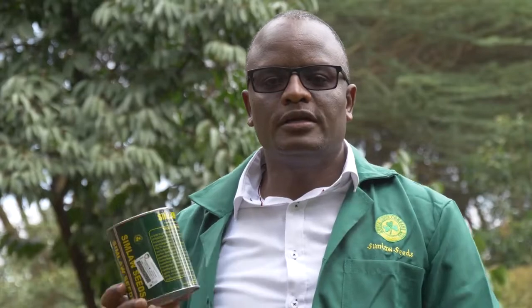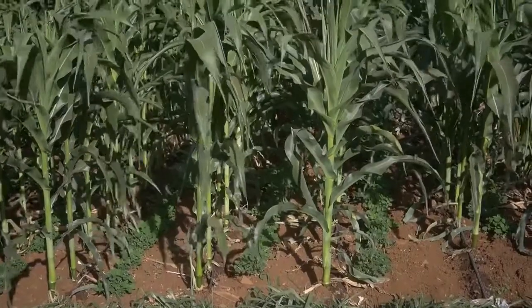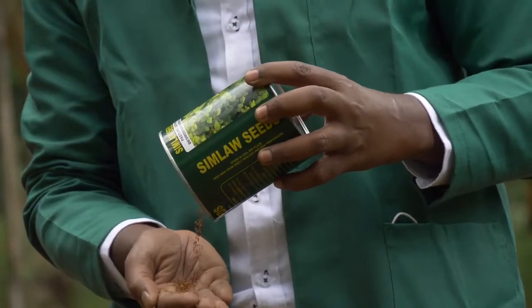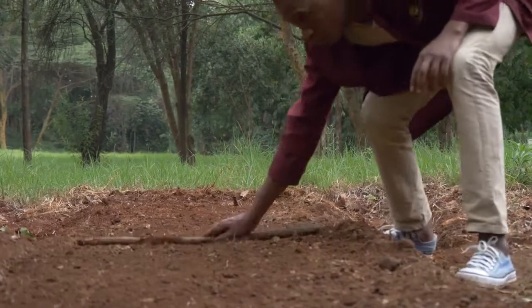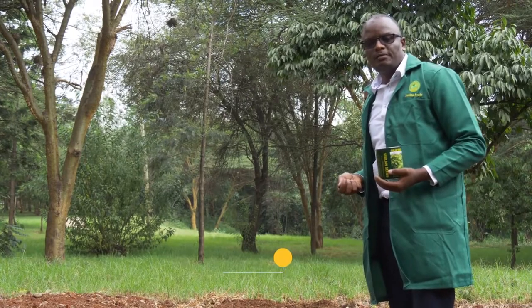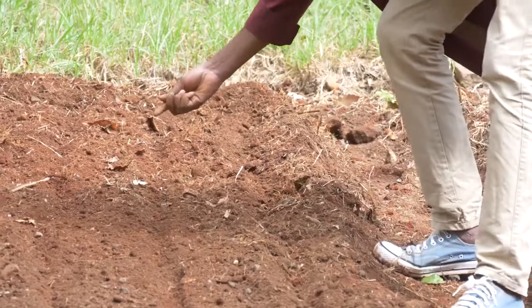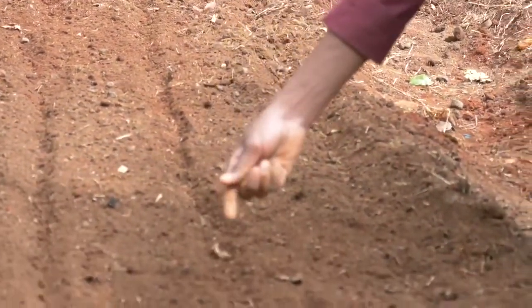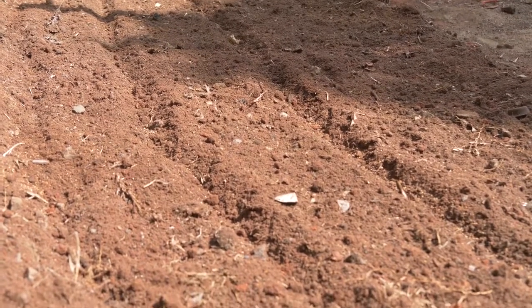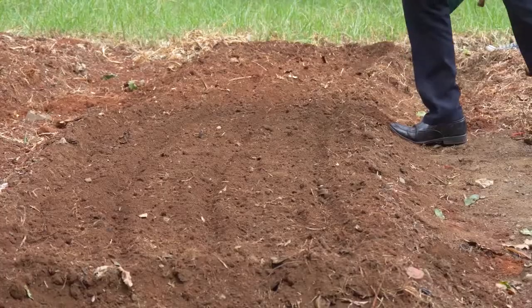The seed rate for Desmodium is three to four kilos per acre. The higher the seed rate, the denser your crop; if intercropping, you can reduce the rate to about one kilo per acre. Desmodium has very tiny seeds. Prepare your land to a fine tilth — no weeds, loose and firm soil. Prepare narrow furrows in between your maize crop. You can use DAP or any NPK fertilizer if doing a pure stand, or skip additional fertilizer if a planting fertilizer was already applied. Hold the seed in your hand and drill it continuously along the furrow, 30 centimeters apart, spreading it out evenly.